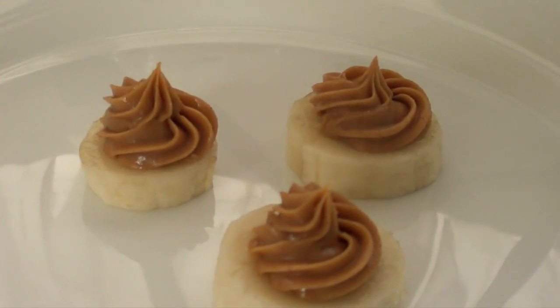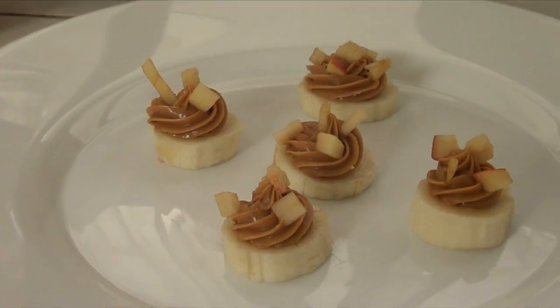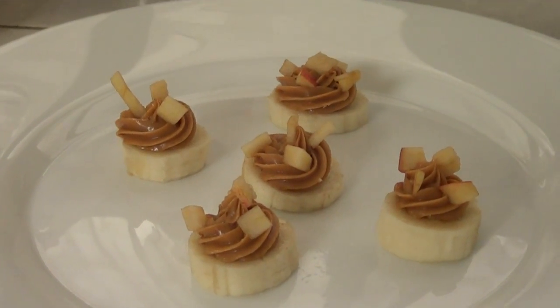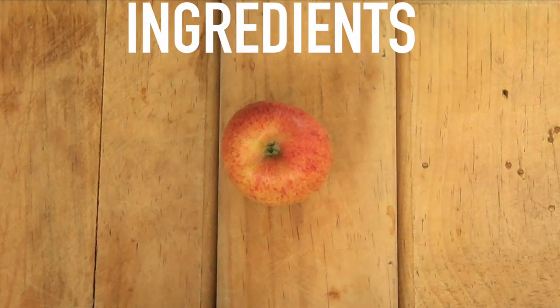Actually, three ideas. This can work as a dessert. I've been having this two or three times a week, or maybe a bit more than that, and I just want to share this one. You only need three things and some tools.